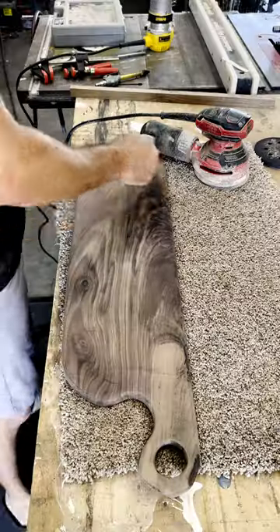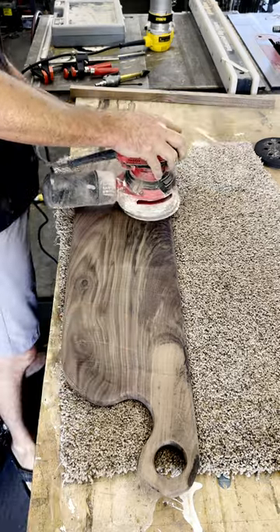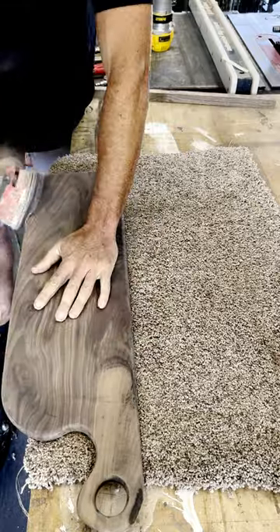Moving on to sanding — I run through all the grits ending at 220, making sure to hit every square inch of this board.